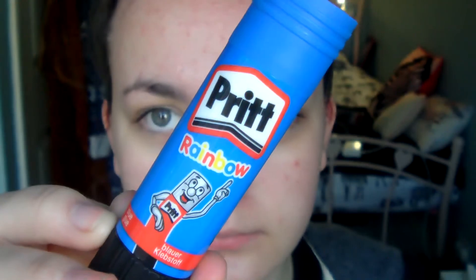Okay so we'll now take a glue stick — I'm using a Pritt stick and yes this is in blue but it does not matter. So what you're going to have to do is just put this all over your eyebrows and just let them dry.